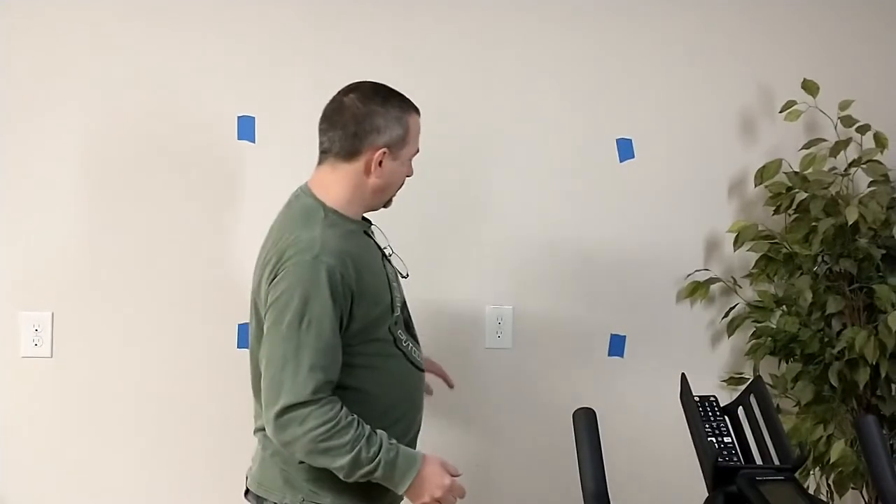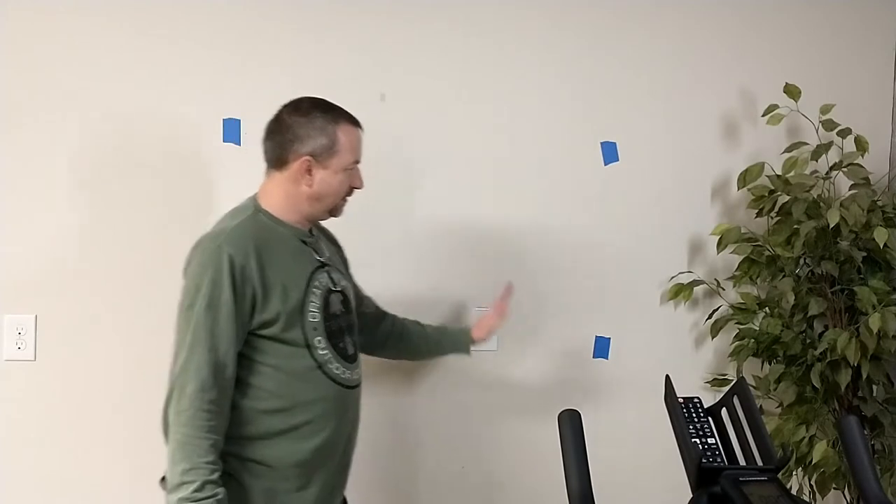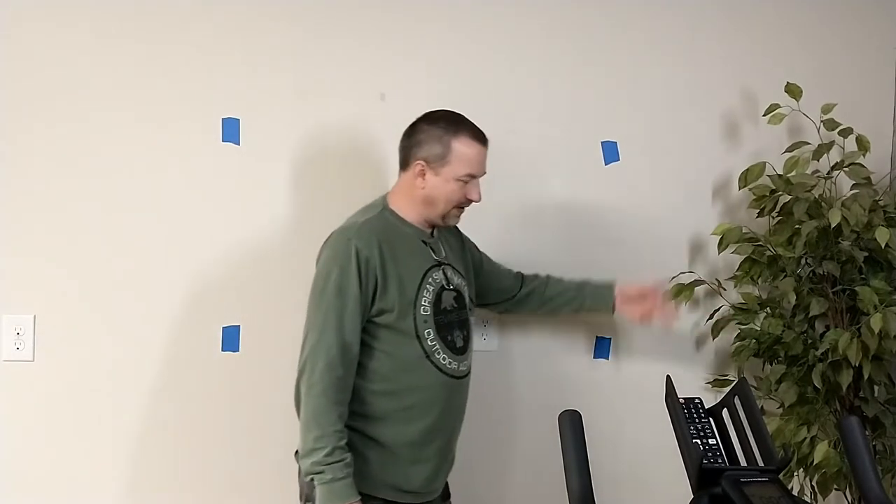TV brackets do allow you to move left or right some once you mount it, but up and down is harder. So visualize it first — put some tape on the wall so you can see what it's going to look like, then stand back and make sure it's definitely where you want it, or decide you want to move it up a little bit. I ended up having to move the bike over to the side just a little bit.